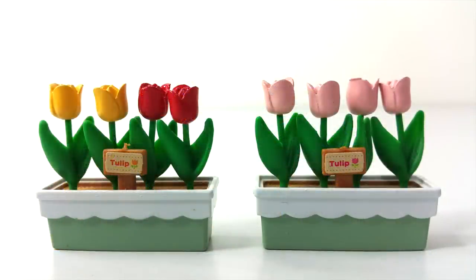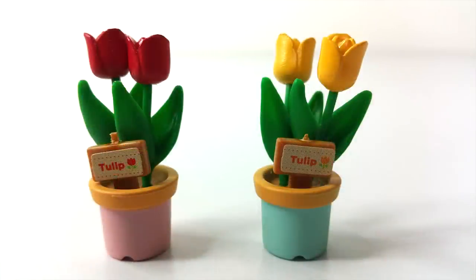I also put two little signs on the tray of tulips, one being pink and the other one being orange. And with the other two pots left over I put some more tulips in.